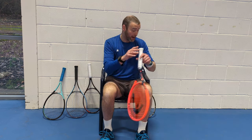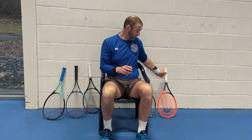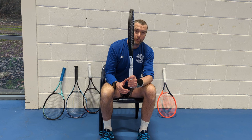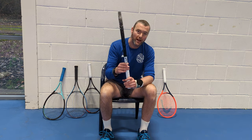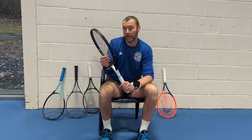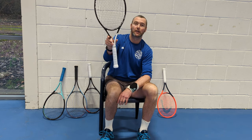So let's rank the frames — this is just my opinion or our opinion within the store. In fifth place: the Speed Pro. Good racket, but the 18x20 string pattern meant we struggled to create speed and trajectory, and I made a lot of mistakes into the net. Could be personal, but we're ranking it number five today.